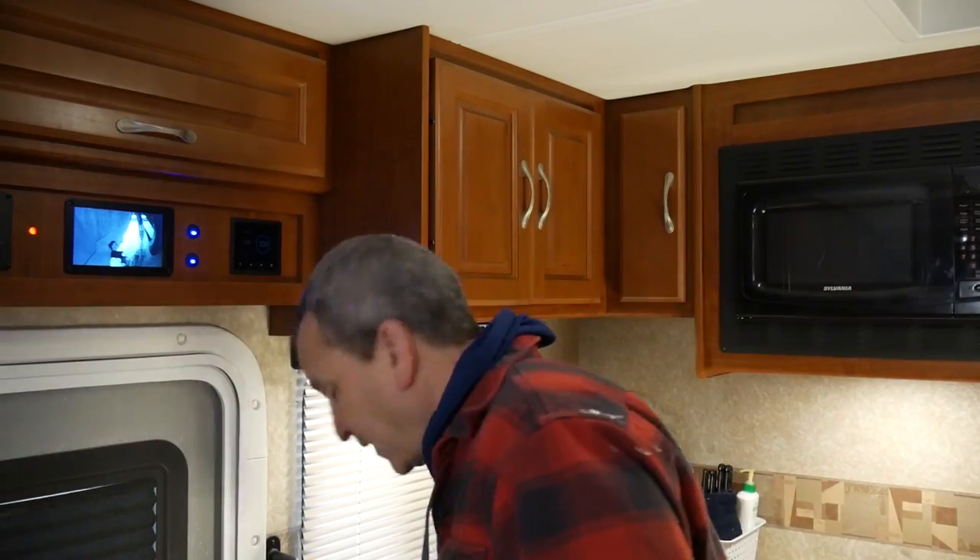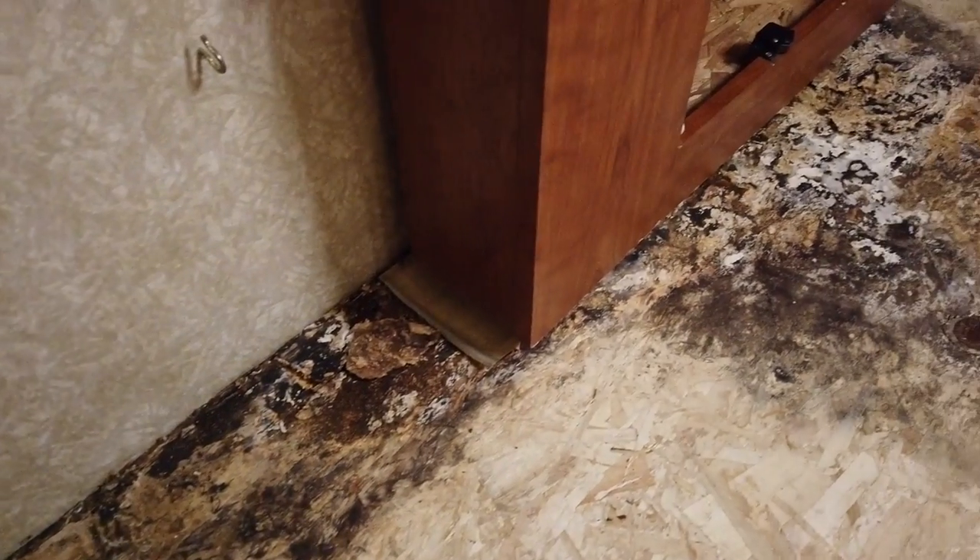Hey, how's it going? Well, here we are. Welcome back to another video in this remodel series of our Class C motorhome. As you can tell, it's a bit cold and snowy outside. I took a few days off from the last part of the project after fixing that water damage in the floor.